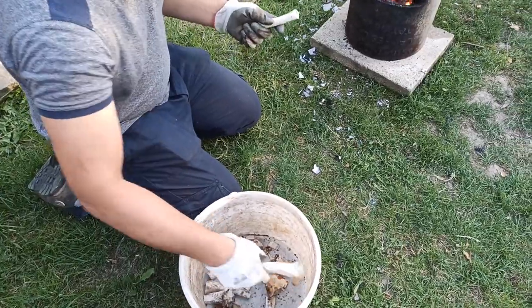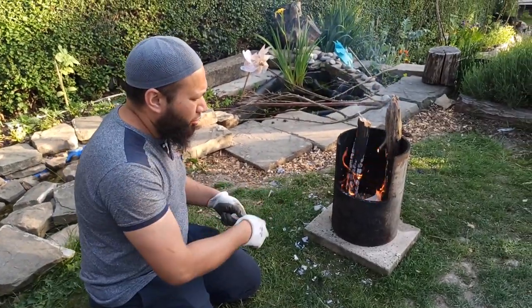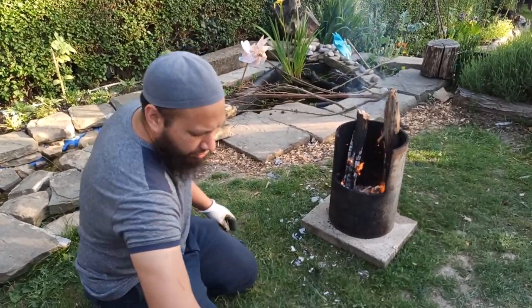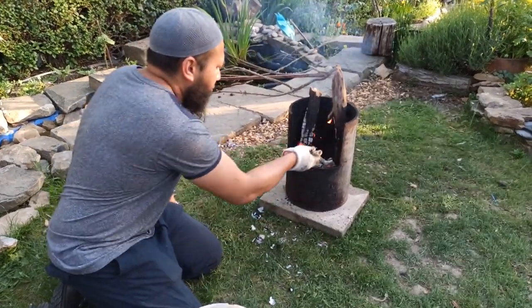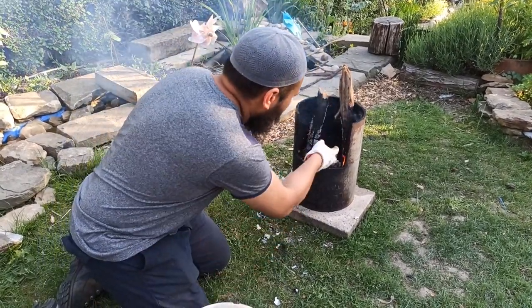All I'm going to do is take my bones that I've been saving for a long time and chuck them into the fire, and let them cook down or burn down. All we have to do is leave them on top of the embers like that and they'll cook down.